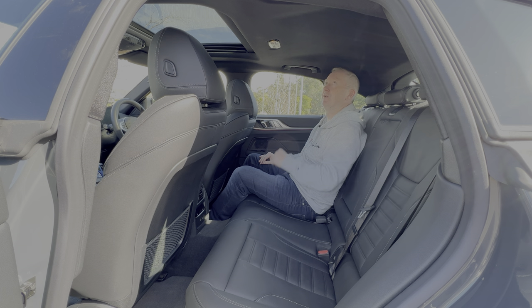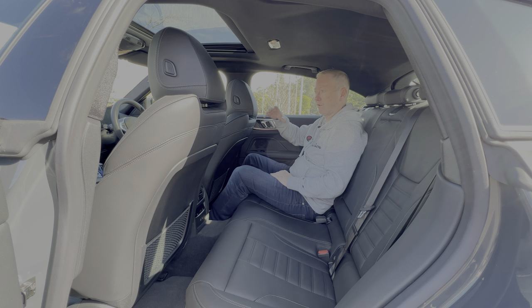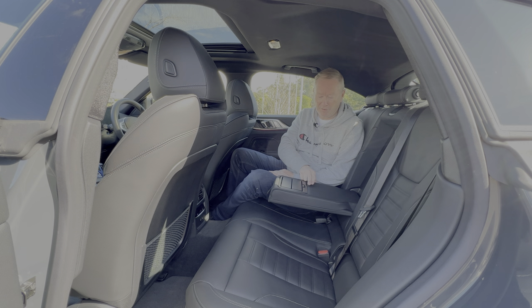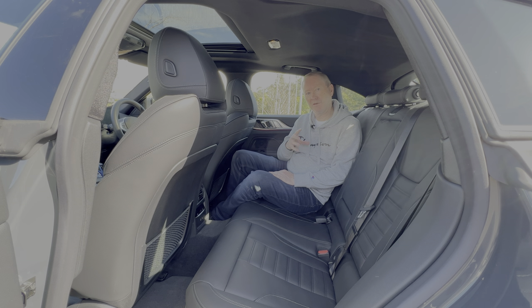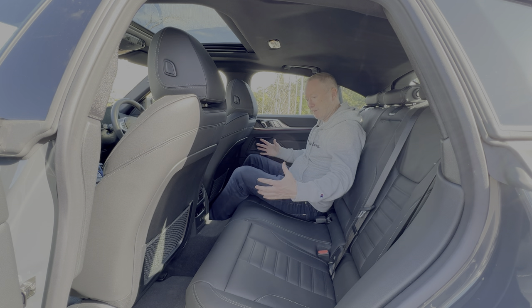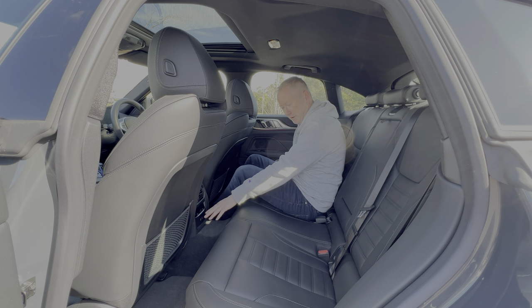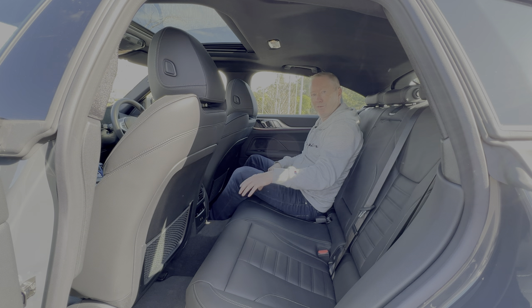Vision outside is not too bad. Headroom is pretty decent too, and the cabin feels fairly light with the sunroof letting in light — without it, with the black roof lining, it would feel fairly closed in and claustrophobic. There's a pull-down armrest with a couple of cup holders, and the outer two seats have ISOFIX child seat fixing points. It's not the biggest space — comfortable for two people, but three would be a squeeze, especially with the transmission tunnel since the i4 is rear-wheel drive.